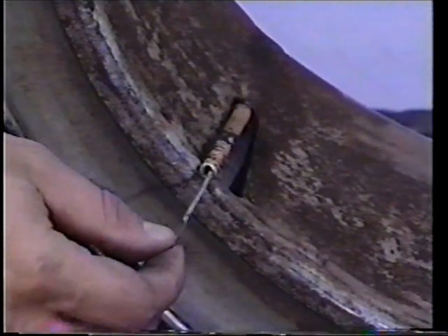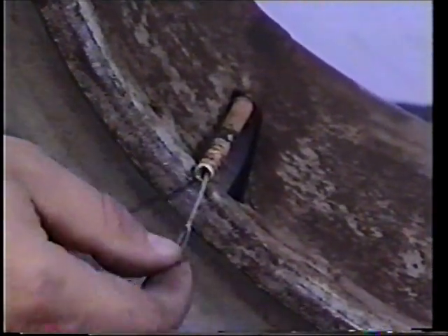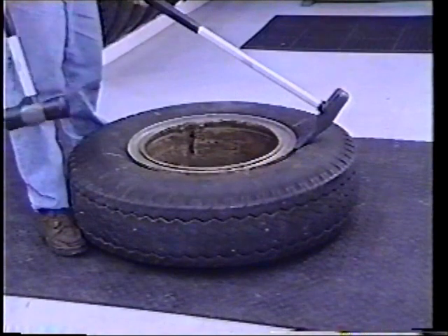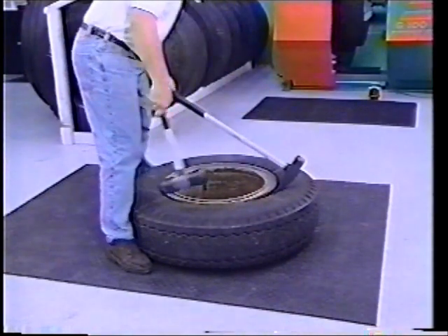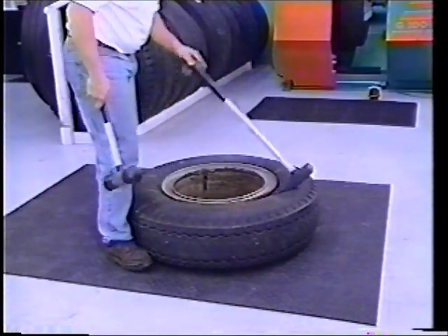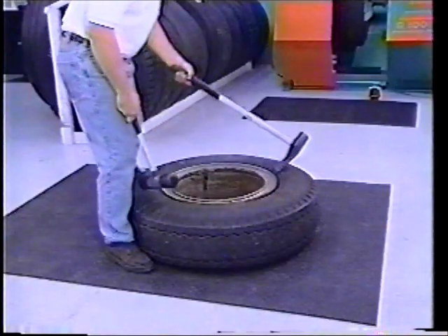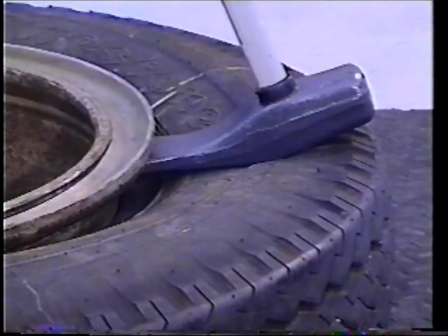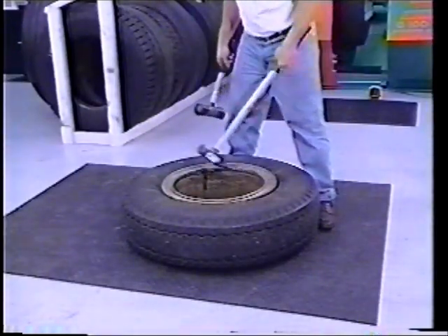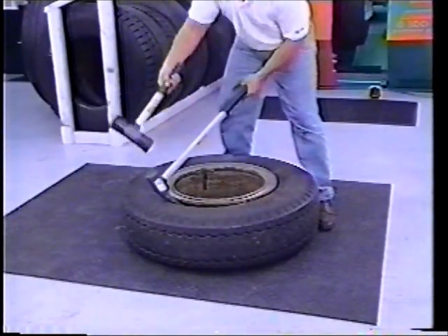Completely deflate the tire by removing the valve core using the Kentool T16P and run a wire down the valve stem to make sure it is not plugged. Using a TG-11E or any Kentool handle bead breaking wedge, position the wedge against the rim flange. Force the TG-11E wedge between the rim and the sidewall of the tire by striking the head of the tool with a soft-faced hammer until the wedge makes contact with the rim base. Lift the handle to pry the bead away from the rim. Reposition the wedge and repeat the process until the entire bead is completely free from the side ring.